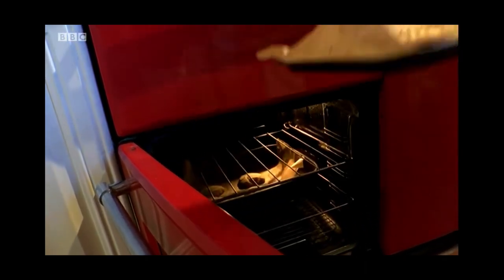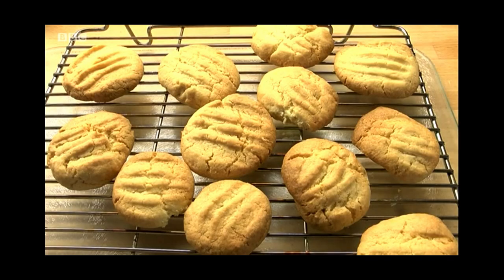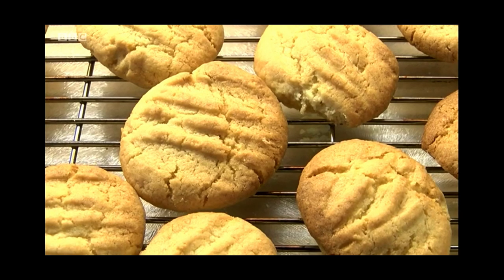After 15 minutes, they were out of the oven, looking good and tasting great. So thank you, Becky. Great video. And if I can do it, well, anyone can.